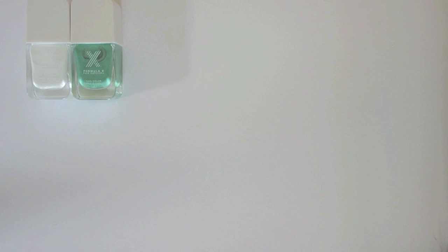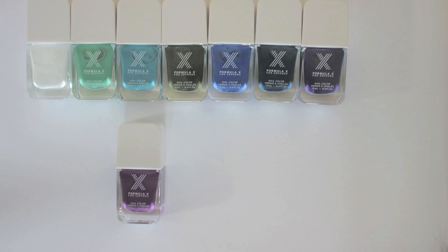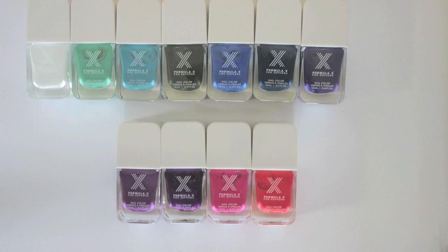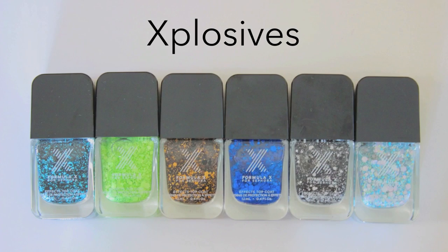For all you nail polish lovers, let's begin with what Formula X is. It's the new nail polish collection that just launched at Sephora. The formula is great because it's super glossy, dries fast, and the colors are very saturated. It comes in loads of different shades — these are just a few. My favorite polishes from this collection are called Explosives: graffiti nail art polishes full of matte glitter pieces in different shapes and sizes.